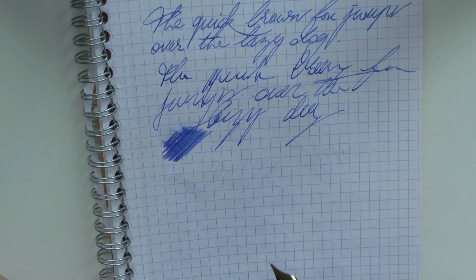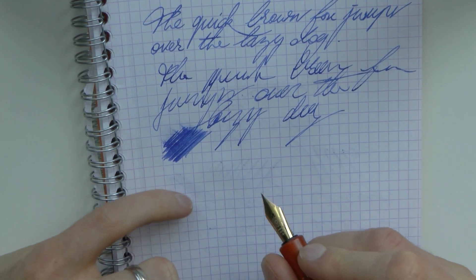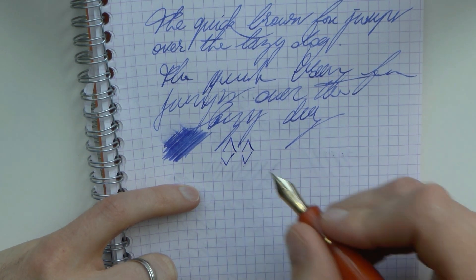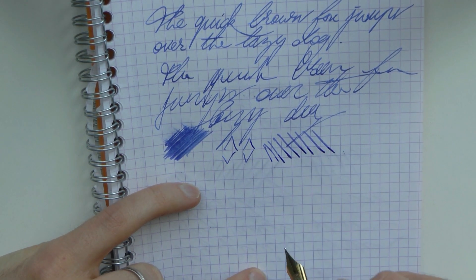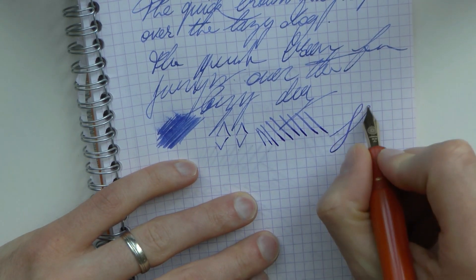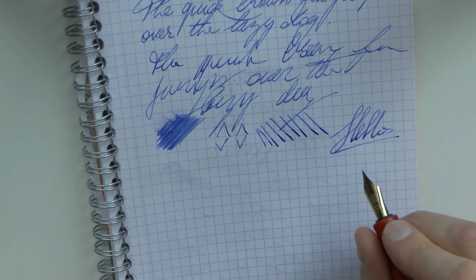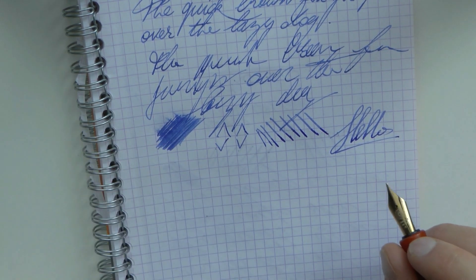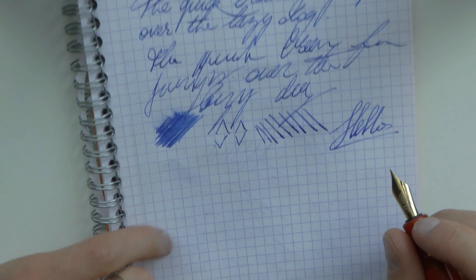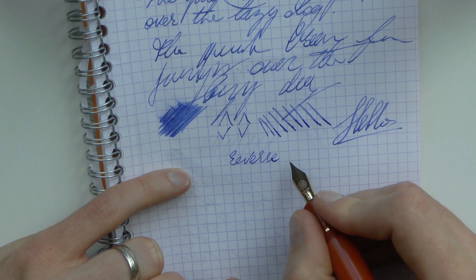It's not the wettest writer in the world, but the tines are fairly thin and there is a bit of line variation. It's not advertised as a flex nib so we're being very careful, but even with a little pressure you can see quite a bit of line variation. If you enjoy that added character in your writing with a nib that's a little bouncy, this is really a good nib for you — it responds very nicely.